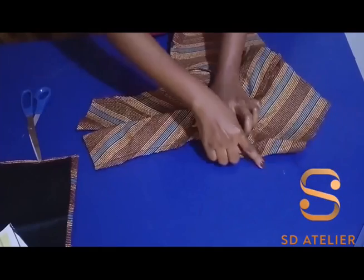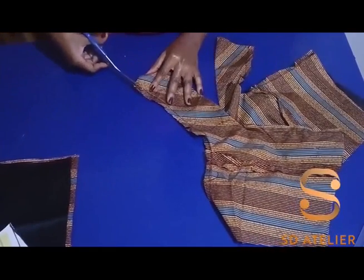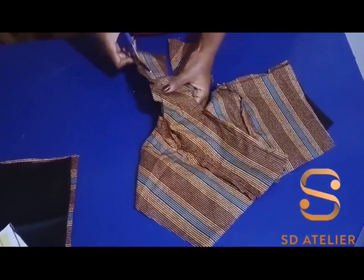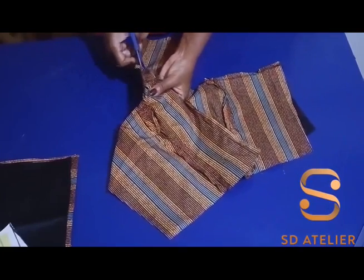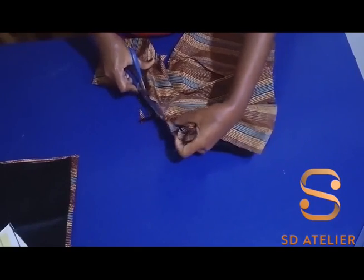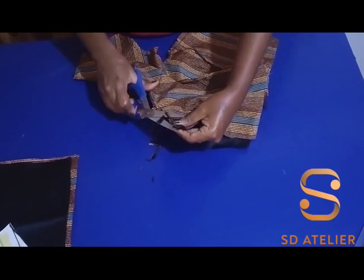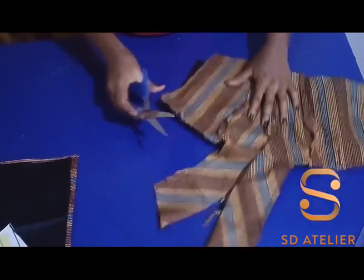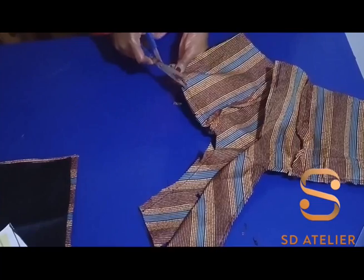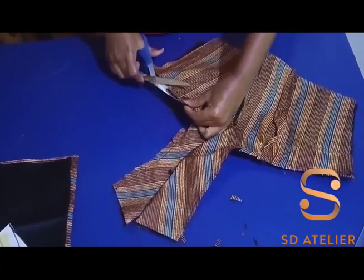I'm done stitching. I went ahead and notched, then understitched as much as possible. Now I'm going to trim the excess from the seam allowance — just trim a little so it will lay flat when we iron it. Don't cut the thread. I'll do it on both sides, then turn it inside out.